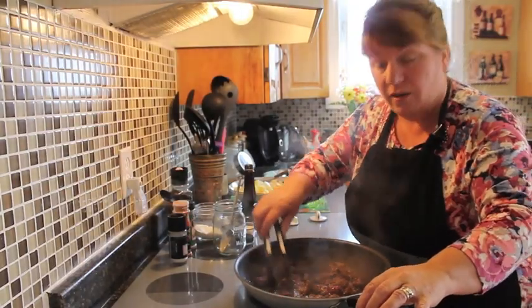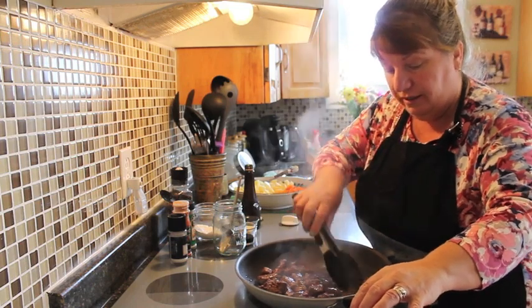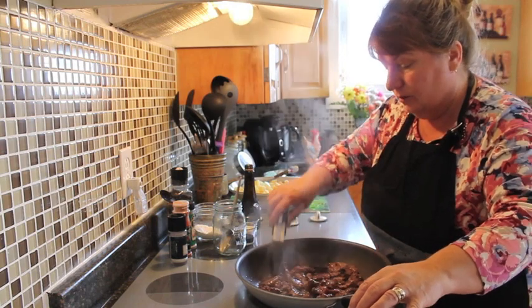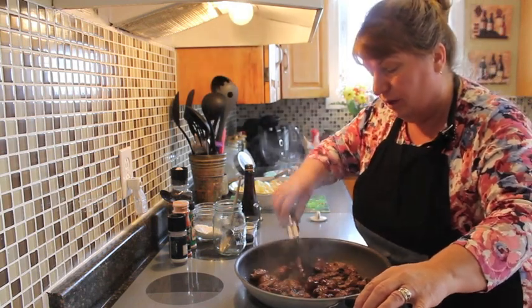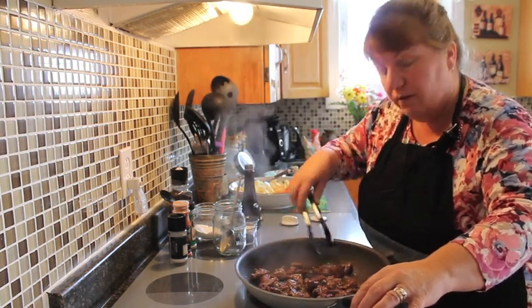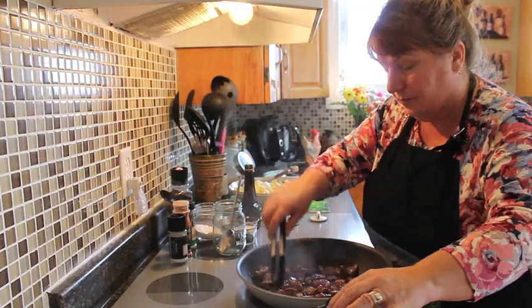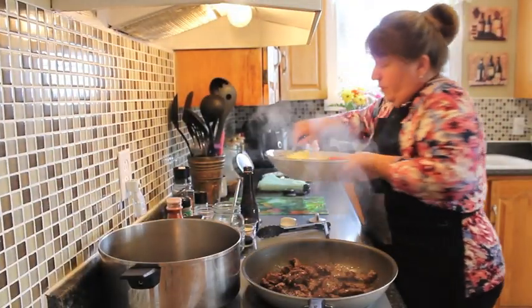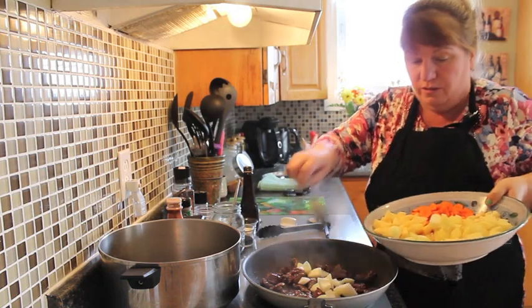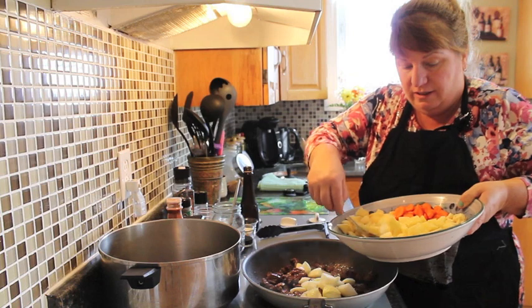We're going to brown this off nice. It's almost ready to add our garlic and our chopped onions. If you brown it nice, you don't have to cook it all the way through — just partway, because we're going to continue cooking it in the boiler with our vegetables to make the stew. We're going to add our chopped onions in now. The beef is nice and browned off, so we just want to caramelize the onions just a little.